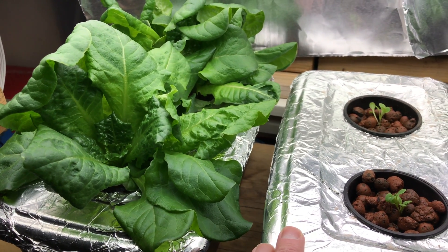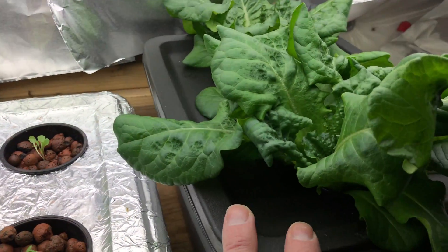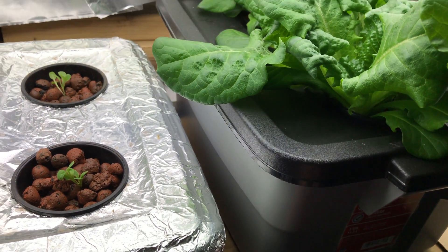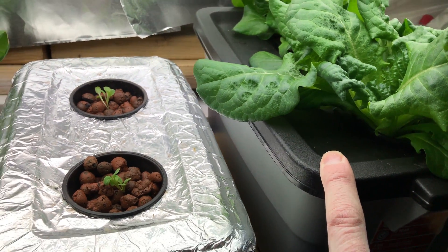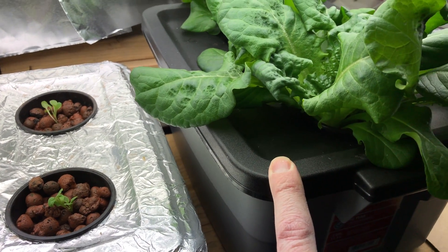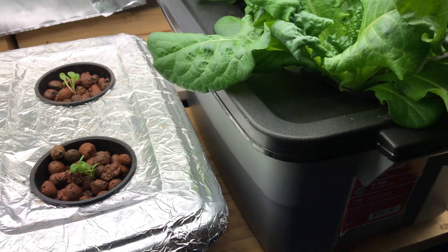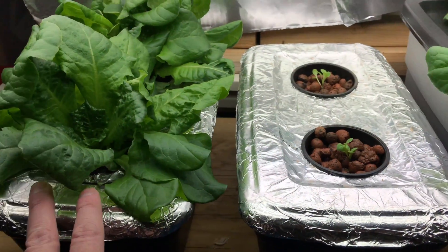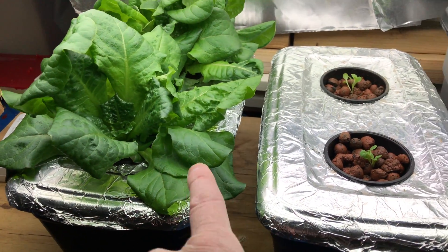I feel like the lettuce does a little bit better in these smaller boxes and I'm not sure why. I've got a larger three-gallon box over here that I decided to upgrade to, thinking it would last a little bit longer. I'm growing these Kratky style — the Kratky method — where there are no air pumps and no aeration at all. It's just a reservoir of water and nutrients.